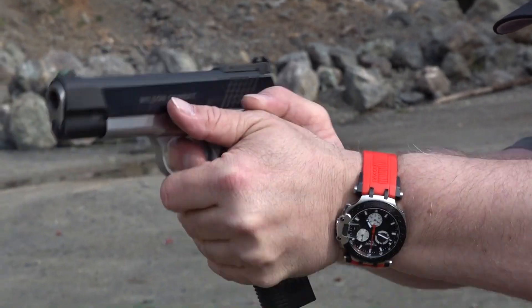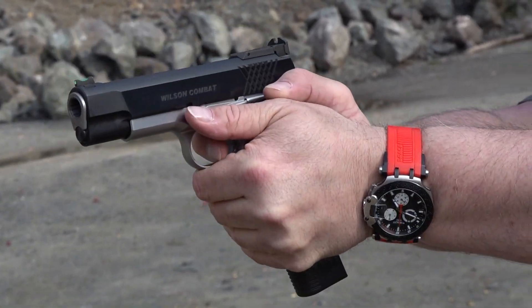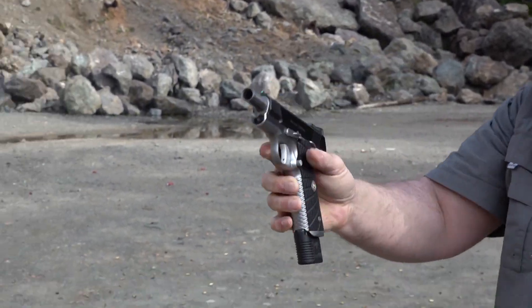All right guys, that's it for this video. Thanks for watching. Remember to like, share, and subscribe to our channel here on YouTube, Beretta 9mm USA, for more guns and gear videos coming up in the future. Please support us on Patreon so we can bring you more content, and we'll see you guys on the next video.